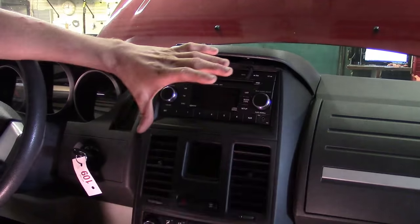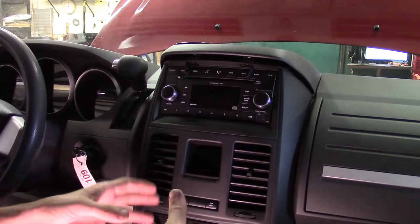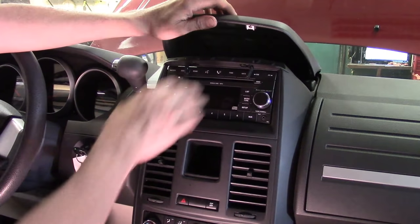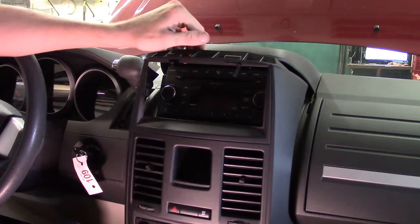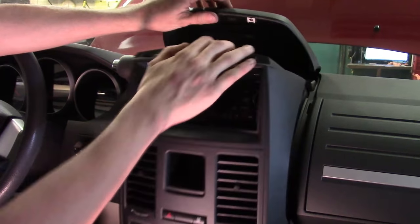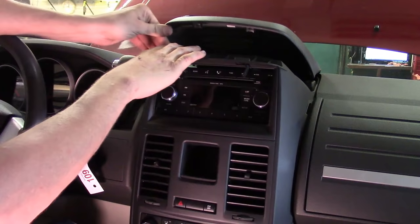We're not going to remove this completely because we'd have to remove the lower console — that's a few more steps. Anything to make it faster and simpler by avoiding removing what you don't need is what I'm all about. We just need to pull back once we've got the two Phillips screws out. She'll give you enough flex to get to everything you need. It's got snaps on the side — when you go back, just give it a good firm snap in.